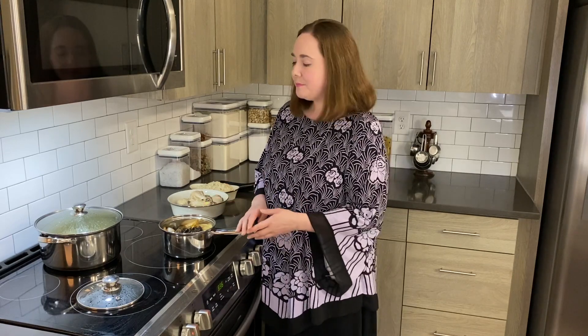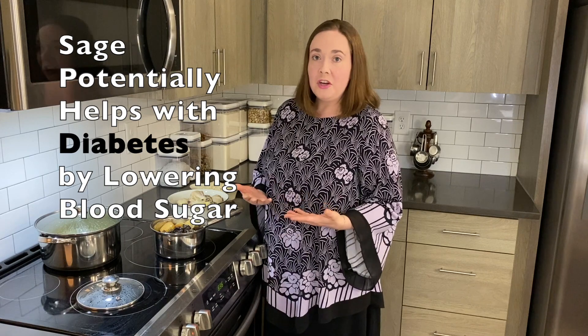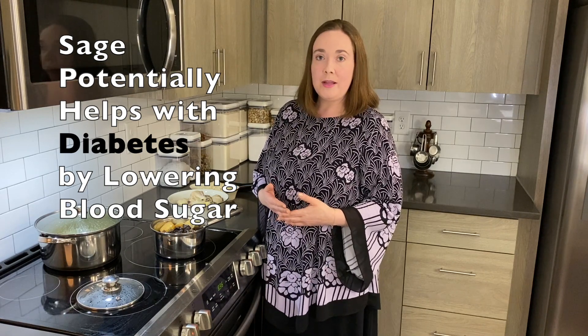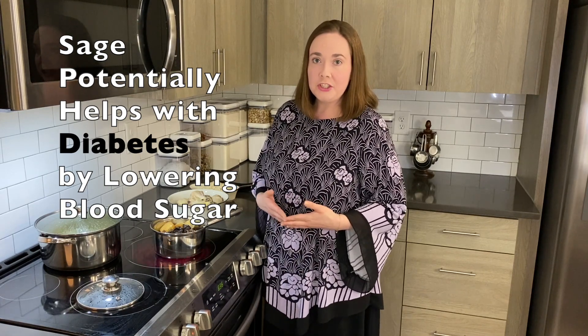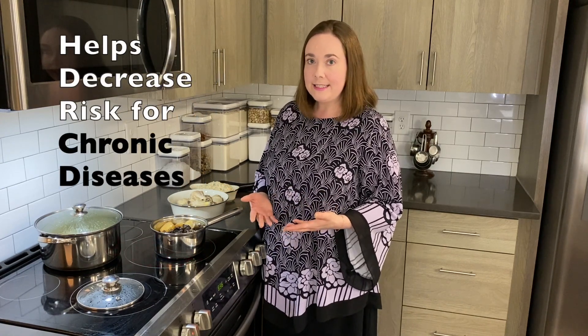Though it is important to be aware, for people who may have had a history of an estrogen receptor positive breast cancer, that sage can have an estrogen-like effect. Sage has also been shown potentially to help with diabetes by lowering blood sugar, and also to help decrease the risk for chronic diseases like cancer and heart disease.